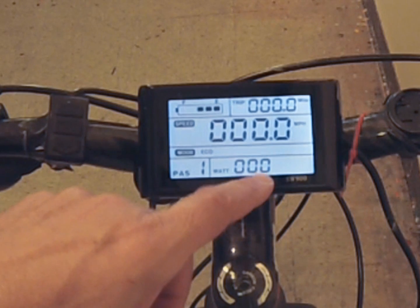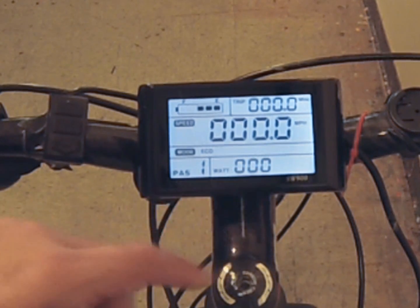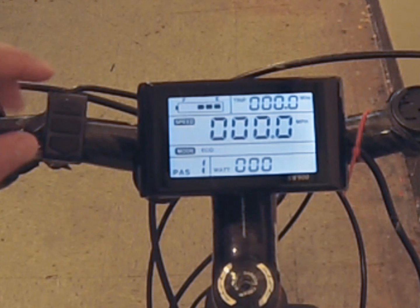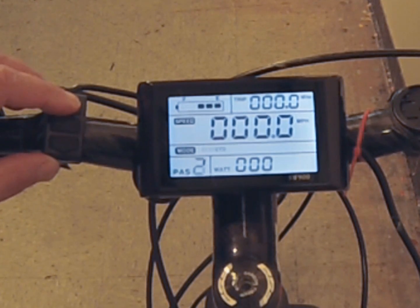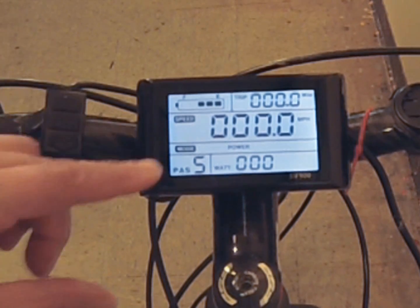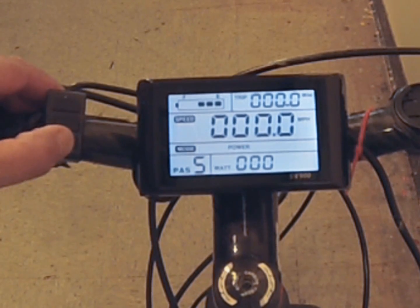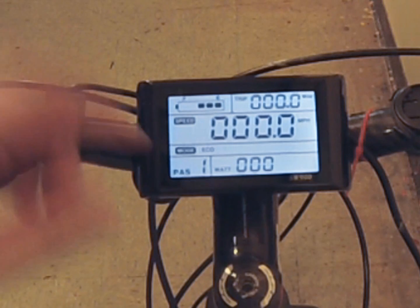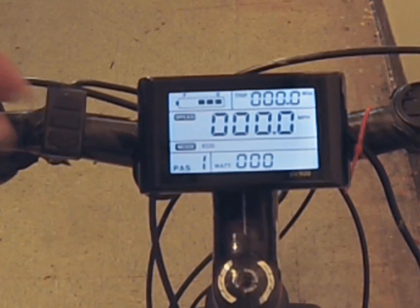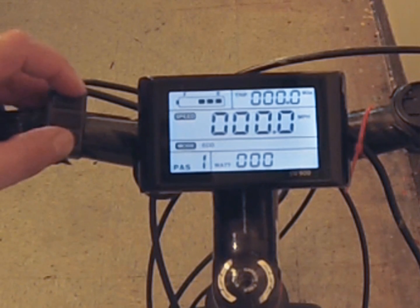This is your wattage — you want to keep an eye on your wattage while you're riding so you don't overextend the bike. This is your pedal assist mode; there are five of them. You can go through them with the up arrow. Number five uses the most motor energy and the least pedal energy, while number one is the eco selection where your pedaling effort is greater than your motor output.